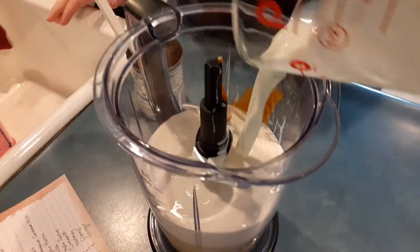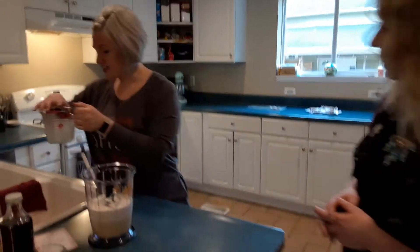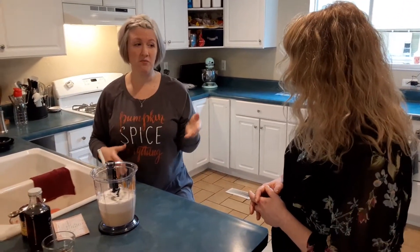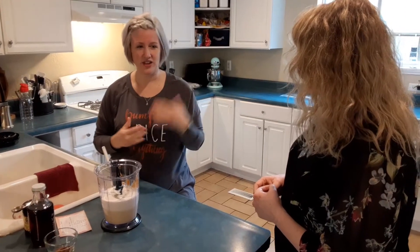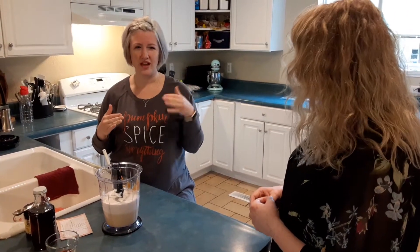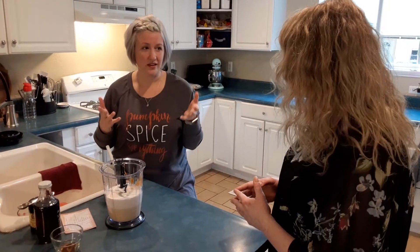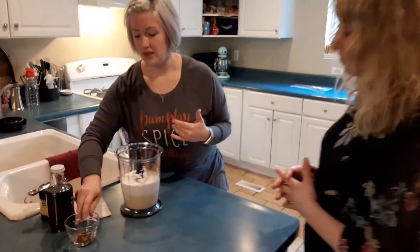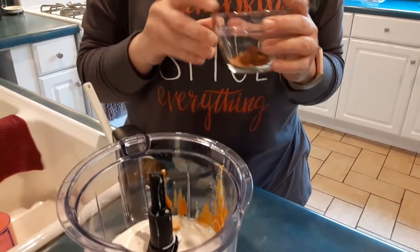It's so nice to know that you can make your own creamer like this, and it doesn't have all of the extra additives and preservatives that store-bought creamers have. Those taste great, but if you read the ingredient list, there are things on there you can't pronounce. One of the last ingredients is always carrageenan, which supposedly has a link with cancer, and I don't want that in my body. So making your own is the way to go — safer, and you can name out everything that's in here.